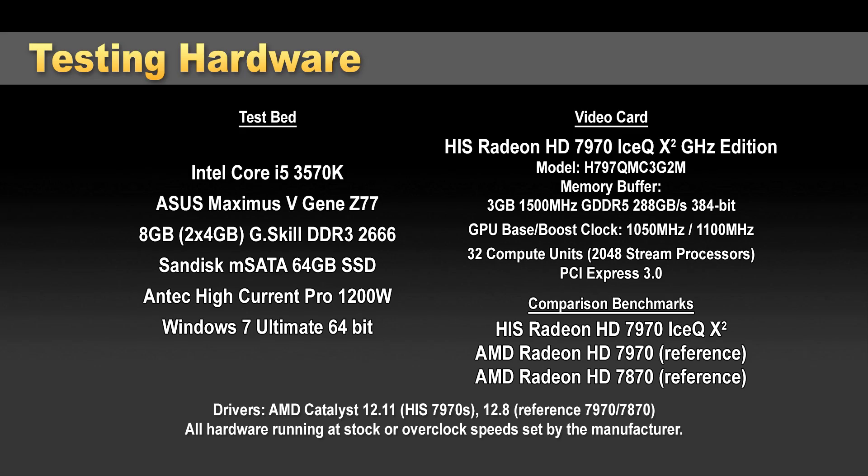We're running on a Z77 platform with an Asus Maximus 5G motherboard, G.Skill memory running at 2666 speed, and Windows 7 64-bit. We ran our typical suite of benchmarks and I'll be showing some comparison numbers as well.